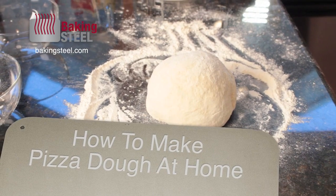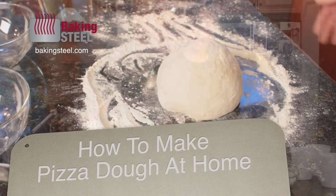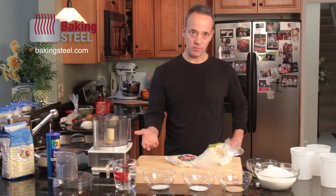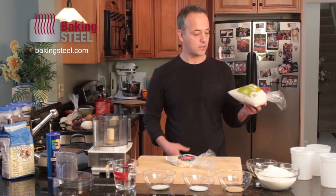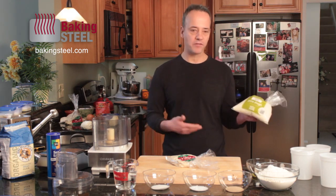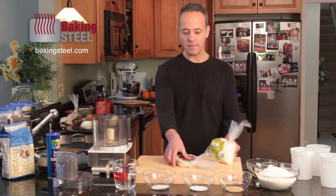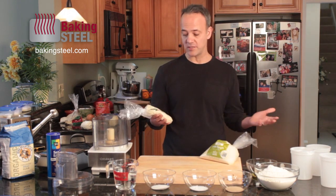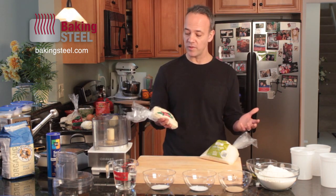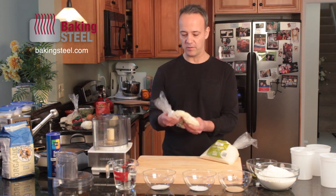We have the baking steel — just one essential piece of equipment that you need. The next thing you need is to make a nice dough. One option is to go to Whole Foods, which makes a great pizza dough off the shelf. Take it home, let it rise for a couple of hours — it's a delicious dough. Another favorite is Trader Joe's dough; take it home and it works great, especially on the baking steel — you get nice airy crusts.